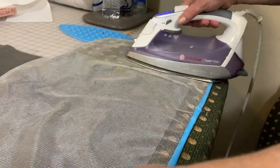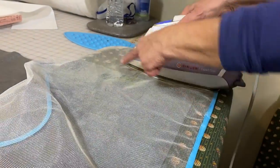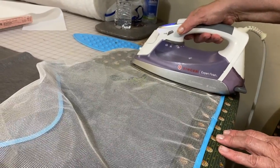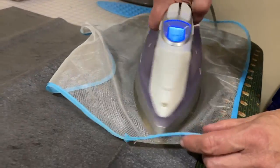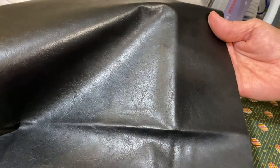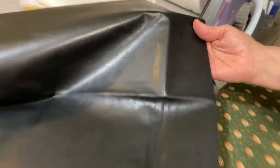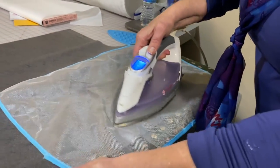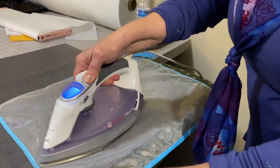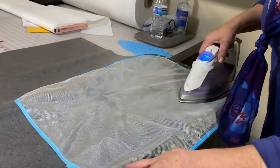If you leave the iron in one place, you will get the mark of the ironing board. So if you've got something you're worried about, keep that iron moving. We're coming along — you can see it's much lighter. We're going to keep doing that, go a little bit at a time, go slow. On faux leather, go slow.